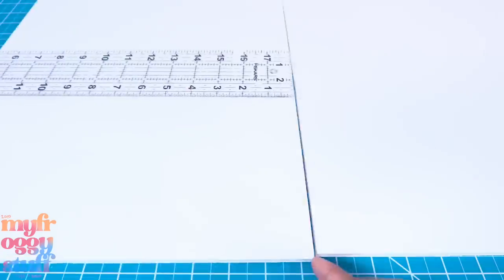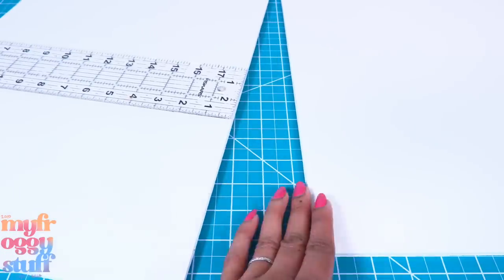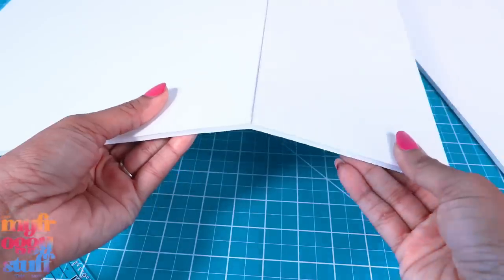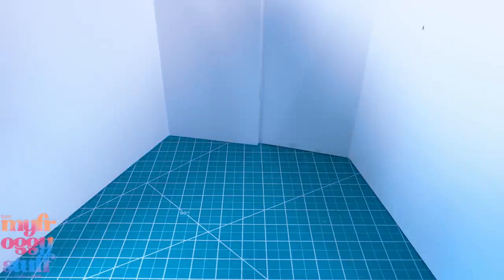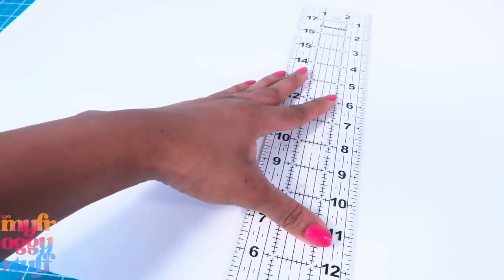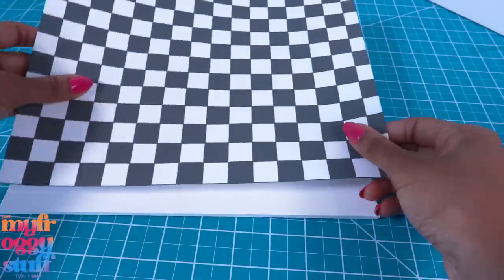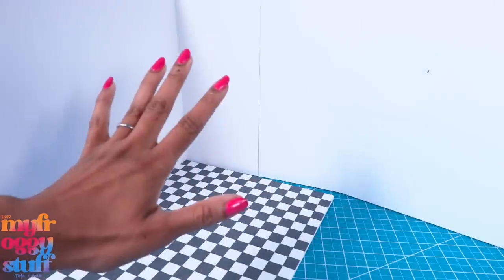Let's take foam board. It measures 20 by 30 inches. On the 20-inch side, I place my ruler 13 inches from the edge and cut to make a 13 by 20 inch board. Repeat to make two. Score a line 14 and a half inches from the edge so it can bend. Repeat to make two. Glue them together making a large trifold. On another piece of foam board, I draw an 11 by 14 and a half inch rectangle and cut it out.